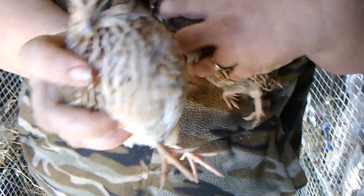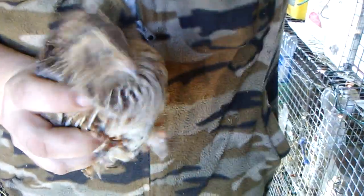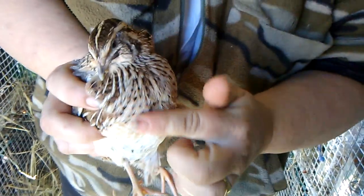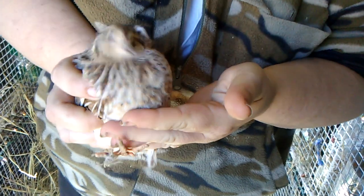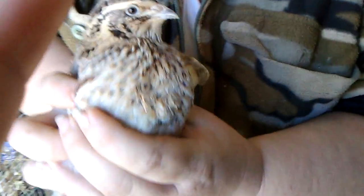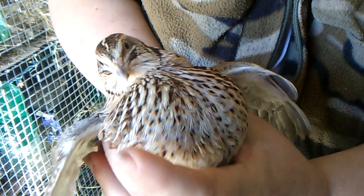Alright, this female — as you can see, her chest is beautifully speckled and it's a much paler beige color. It's not as deep and rusty. So that is how you tell the difference between a male or female brown, common brown, Pharaoh, Egyptian, or whatever variety may be known to you.